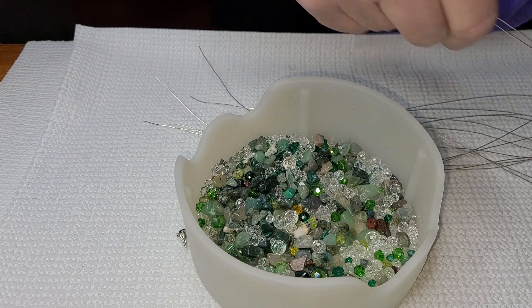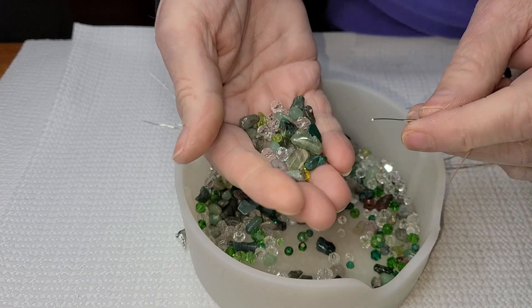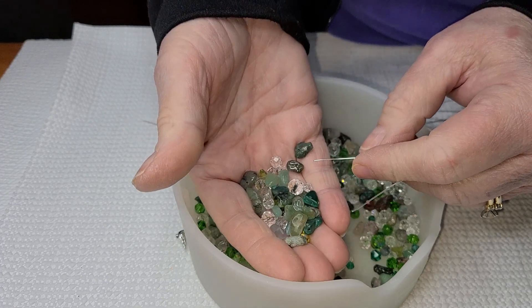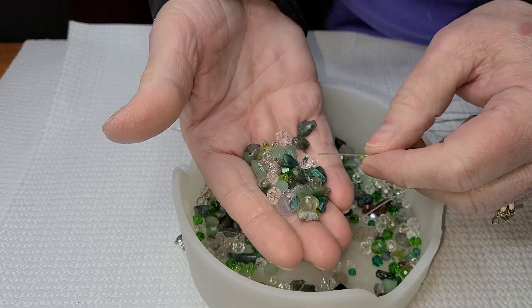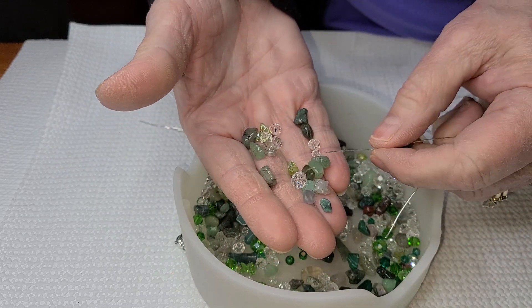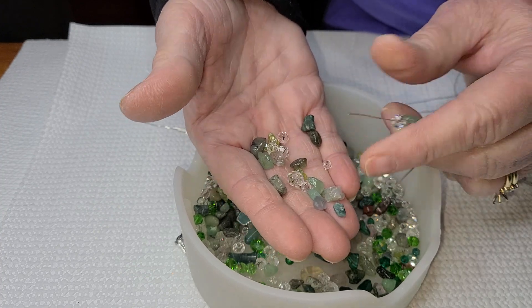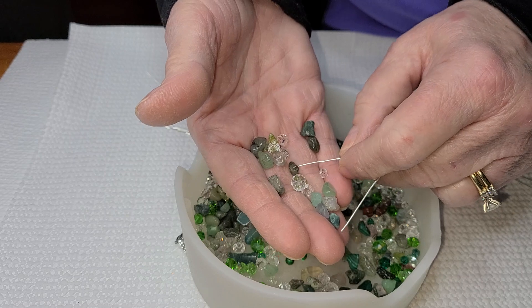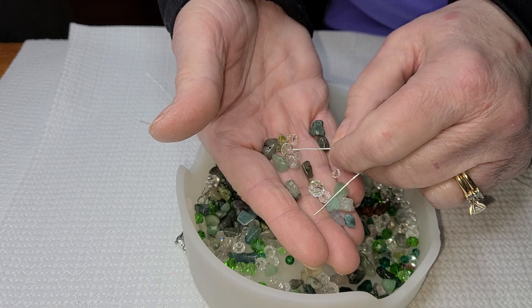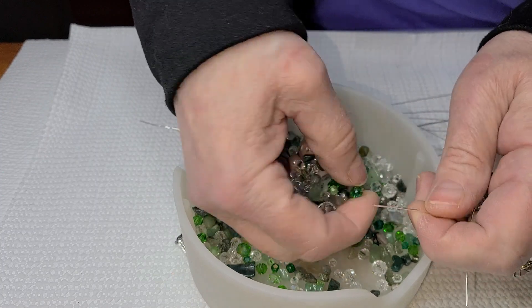I've been so colorful lately — today I decided this project should be the greens. So the way I'm going to do this, I'm going to put four on each side. Depending on if I want a particular bead for the top, I'll put that one on first and count that as one. We'll do this green crystal as one, two, three, and — another crystal — four. Switch our wire over and do it again.